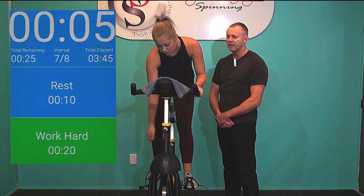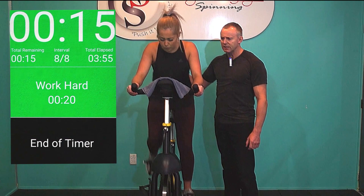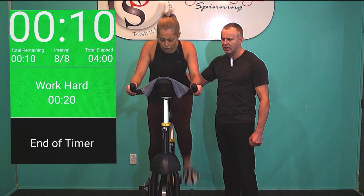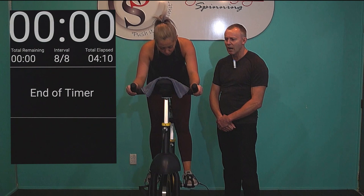Right, one last climb. Only 20 seconds of high intensity exercise left. Turn that dial up. Give me everything you've got on this last one. 3, 2, 1 — drive, drive, drive, pump those legs as hard as you can. Come on! 15 seconds to go. 100% effort is 100% effort. Let's go, drive it to the end. Just 10 more seconds of work. Pumping it hard. 8, 7, keep going. Keep that intensity up all the way. 4, 3, 2, 1.